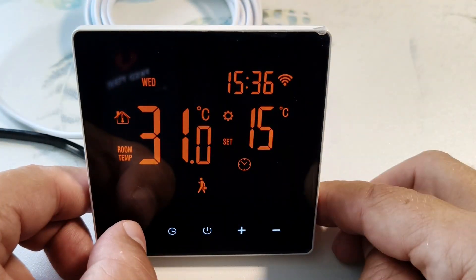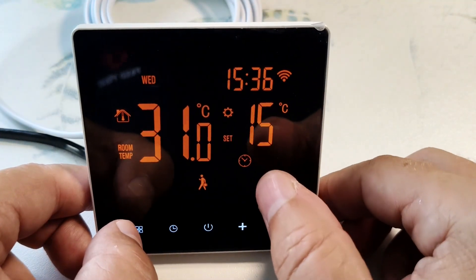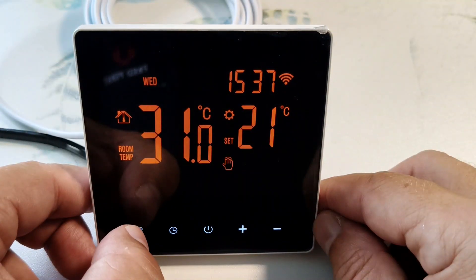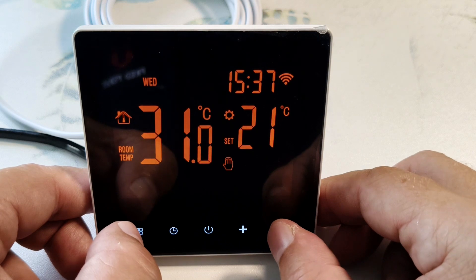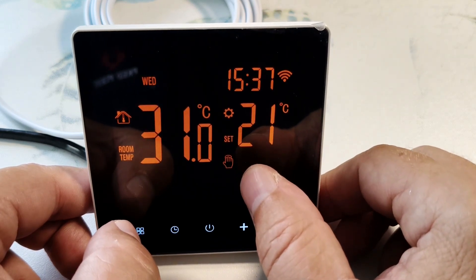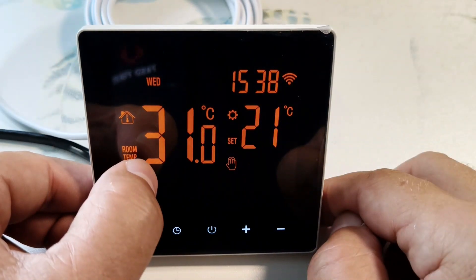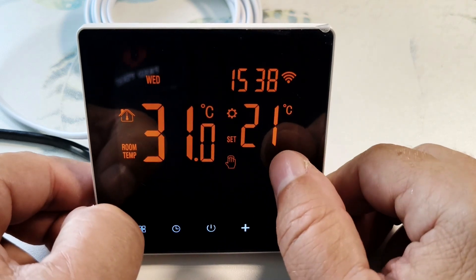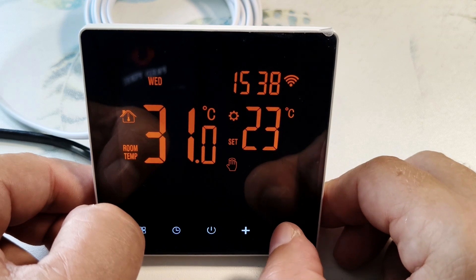This button can be used to switch the operating modes of the thermostat. Here is the clock. This is the automatic mode of the thermostat. I press the button and switch to manual mode, indicated by the palm icon on the display. In this mode, the controller maintains the set temperature for a long time. The room temperature is displayed here, and the set temperature is displayed here. We can raise it using the plus and minus keys.